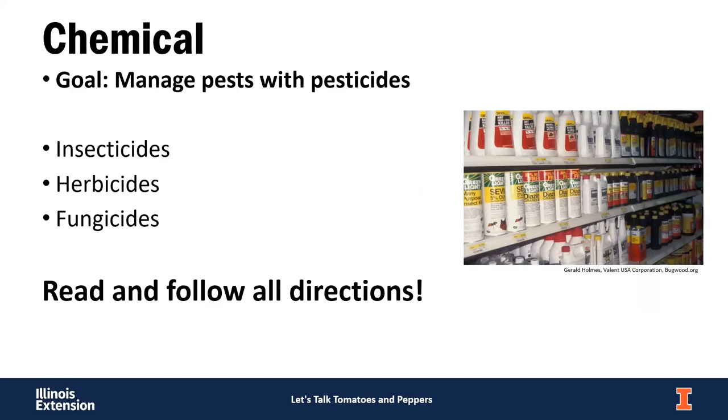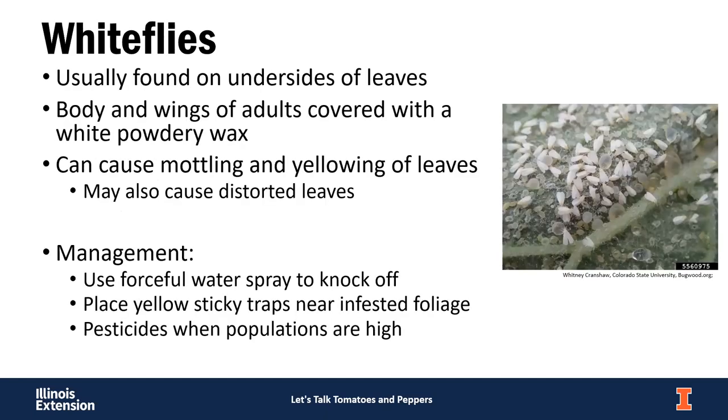For chemical management, we use pesticides — insecticides, herbicides, fungicides — to manage pests. Make sure you read and follow all label directions. Chemicals can still be used in the garden; sometimes they're the best control option for certain pests, though often they're not the first thing you want to reach for.